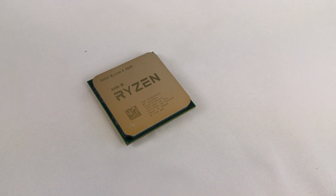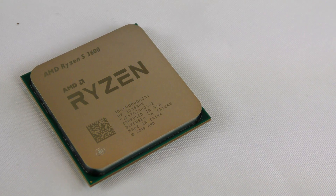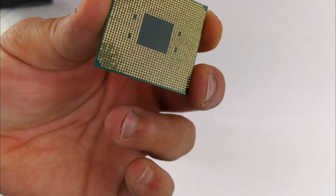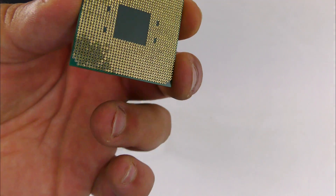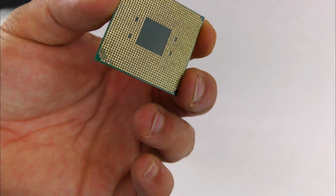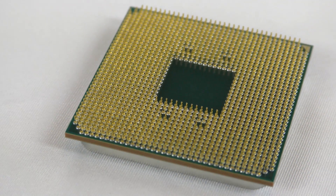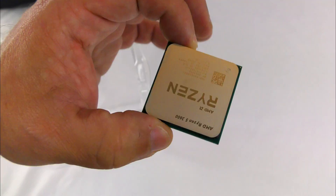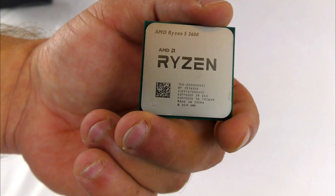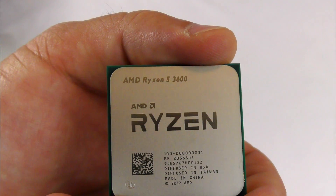And then we have the actual processor itself — beautiful looking processor. This has a 4.2 gigahertz max frequency with a 65 watt TDP and 32 megs of cache. This is a socket AM4 processor, it is unlocked and overclockable. If you want to overclock you're probably going to want a liquid cooling unit or a better fan. It has support for 3200 megahertz RAM and can support up to an X570 chipset motherboard, and it does support PCIe 4.0.